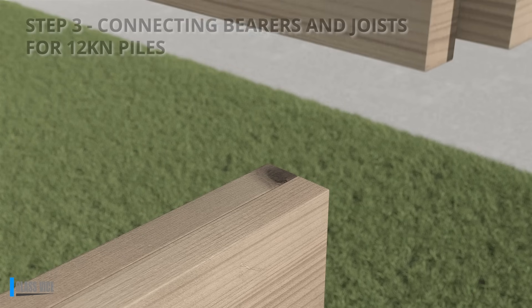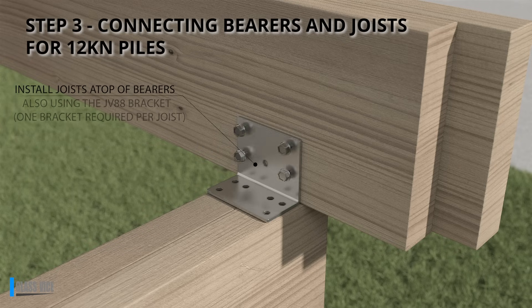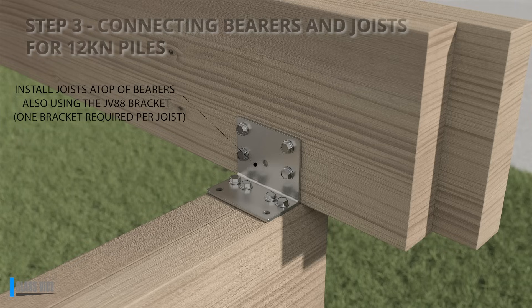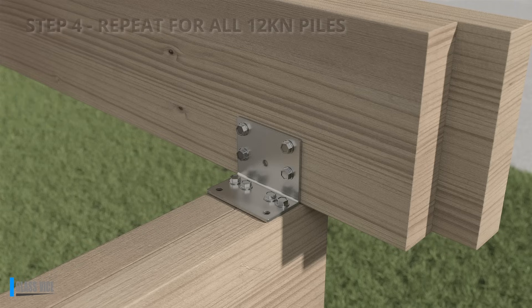Step 3: Connecting bearers and joists for 12kN piles. Mount the JV88 bracket onto the bearer and secure it to the joist, following previous instructions. This attachment occurs on one side of the joist. Step 4: Repeat the above process for all 12kN piles in your deck structure.